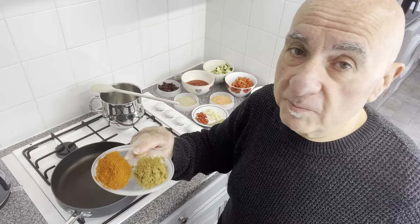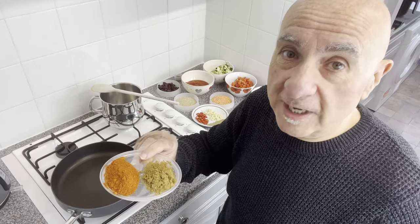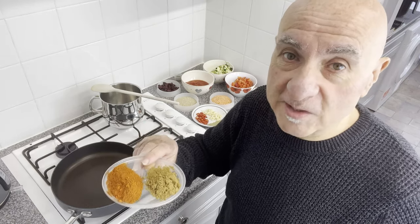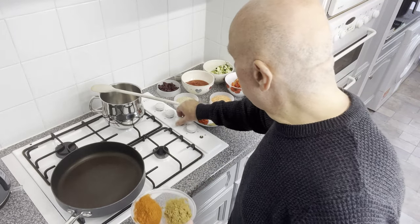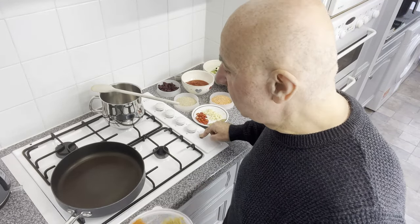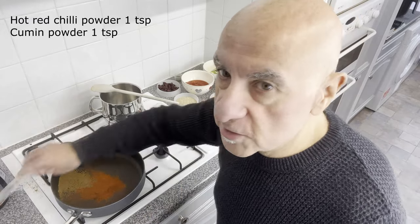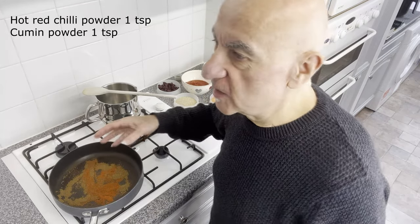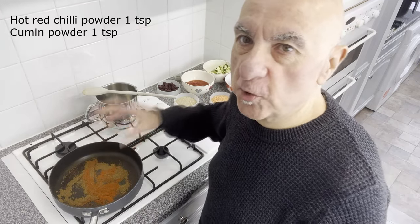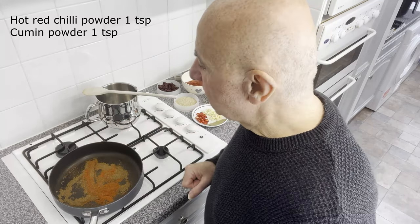But I'm not a traditional cook. I'm not going to be using ground beef either — you wouldn't catch me even allowing that stuff in the house, let alone in my kitchen. Let's get started. I'm going to put the gas on and pop in those spices — just to give the dried spices a bit of a toasting. I've got a teaspoon each of cumin powder and hot red chilli powder.